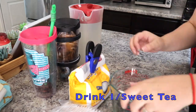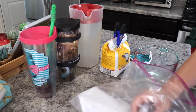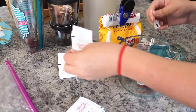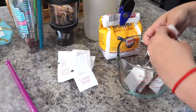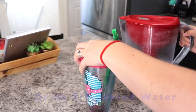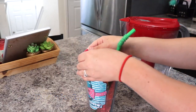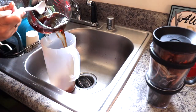Before I show y'all how that turned out, I wanted to go ahead and share a couple of drinks. This first drink — I actually have a full separate video on how we like to make our sweet tea. We make it using the microwave, which I know might seem weird, so I'll leave a link to that video in the cards and description box. The second drink is just a simple one: some water flavoring added to water. I like to do this when I need to finish up getting my water intake for the day.